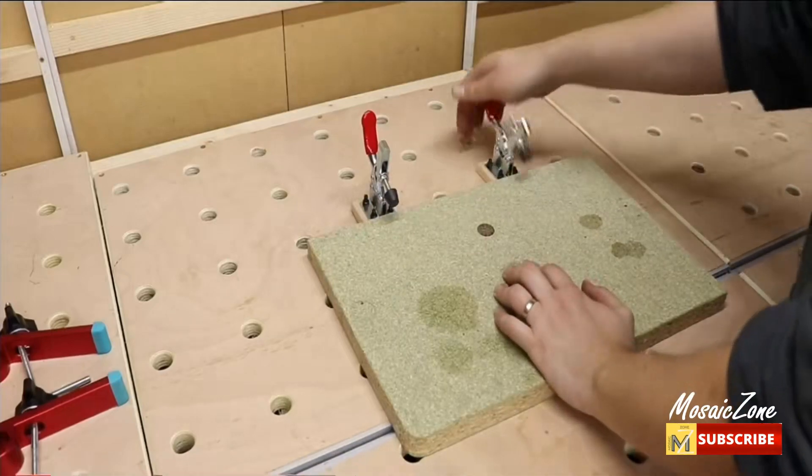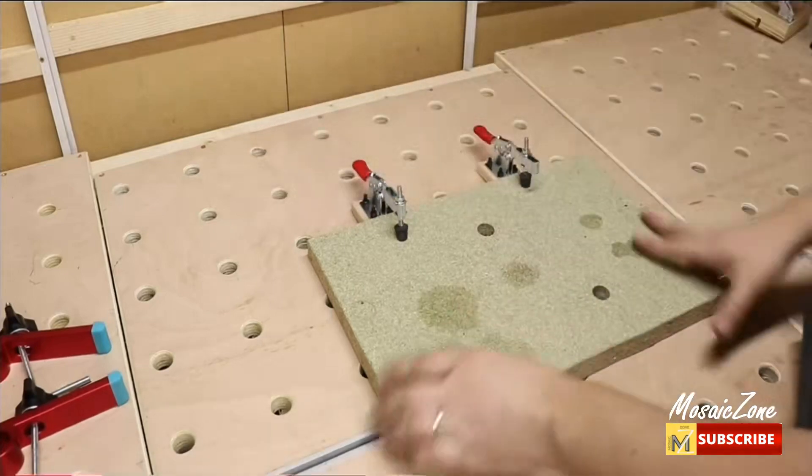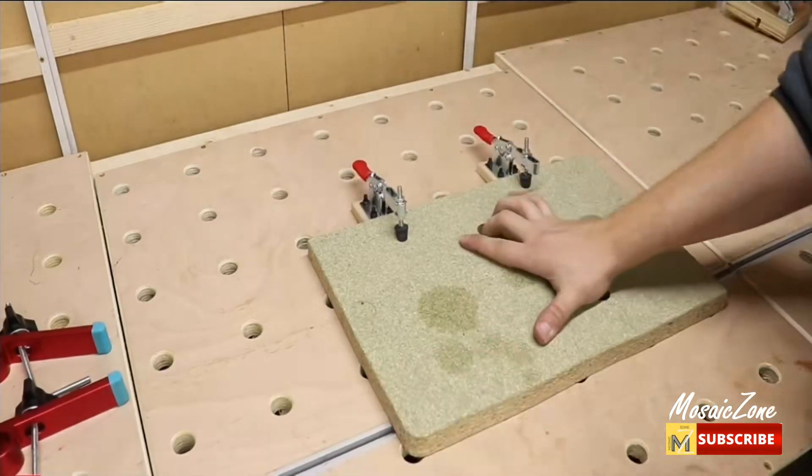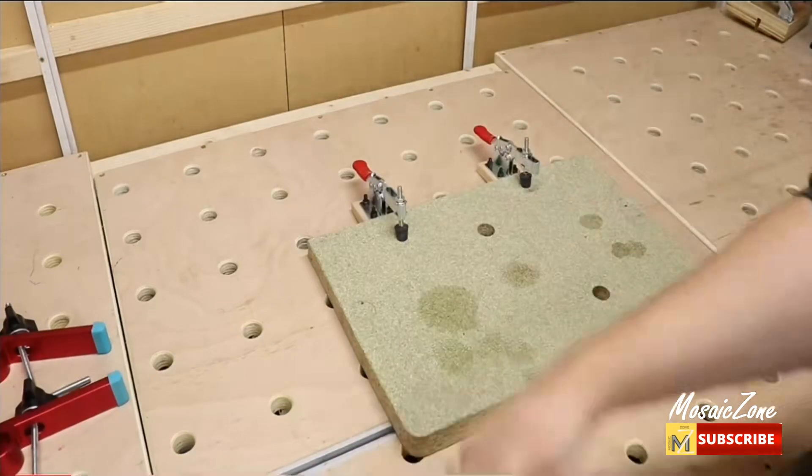Fix on the surface of boards with screws. The toggle clamps hold the item tightly while being cut and tied. Provides an adjustable and secure hold for your workpiece while drilling, welding, or milling.